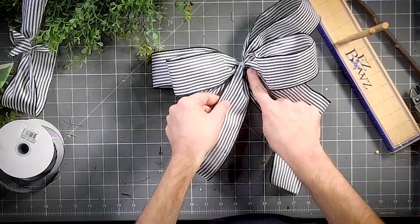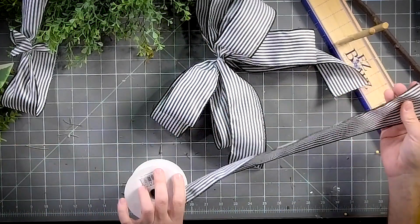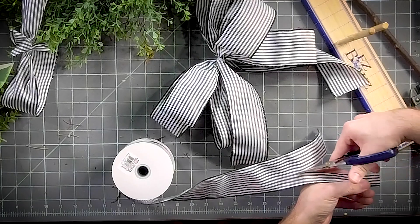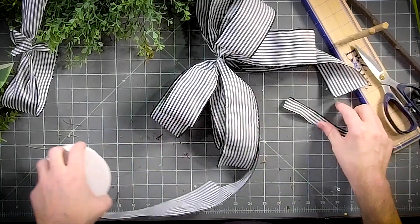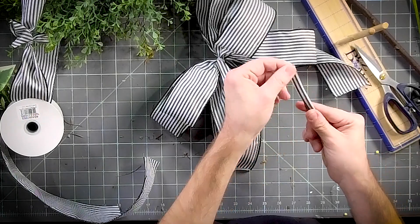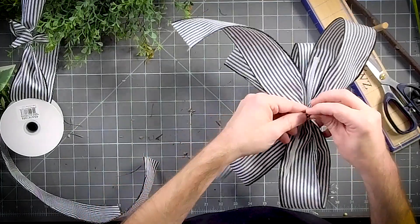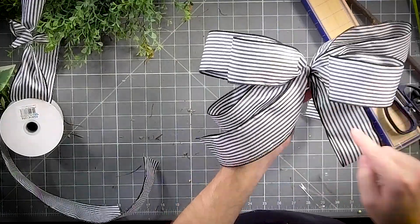Now you can see there are zip ties showing, so we're going to take another little piece of our ribbon and just trim that down. Fold that in half, then we're just going to wrap that around our little zip tie in the middle and tie it off. That has hidden the zip tie.